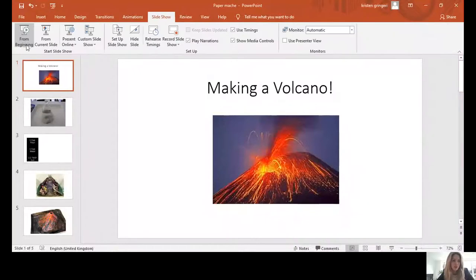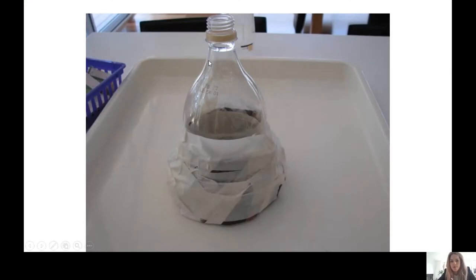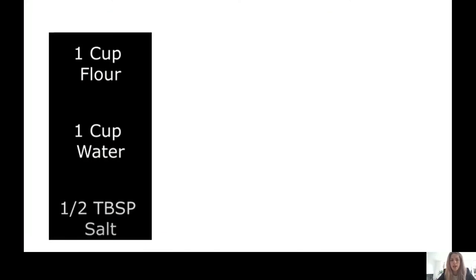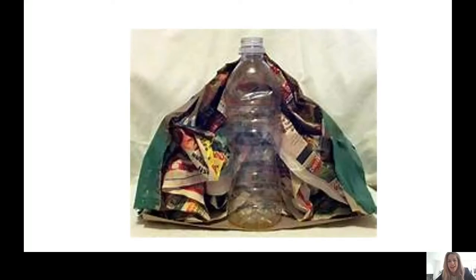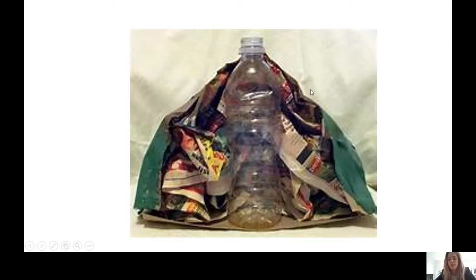I'm going to share my screen with you now. Here it says 'Making a Volcano' and that is what we're going to do. We are going to use a plastic bottle as the inside of our volcano. You're going to need your bottle, some tape, flour, water, and salt. We've got what the inside of your volcano is going to look like — the bottle with some newspaper around it.